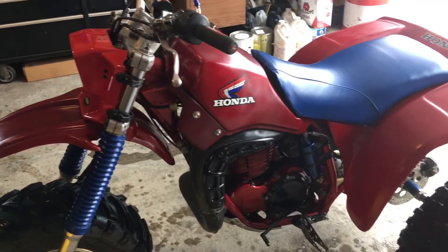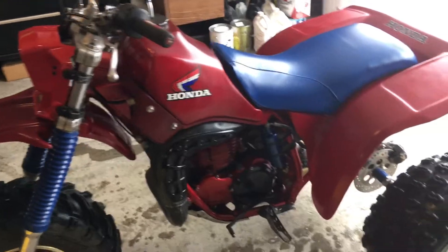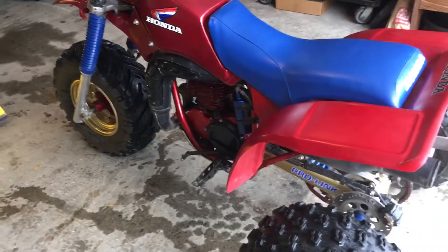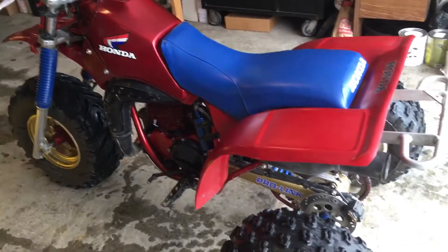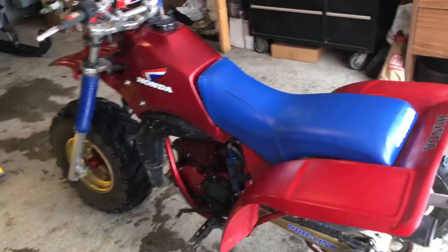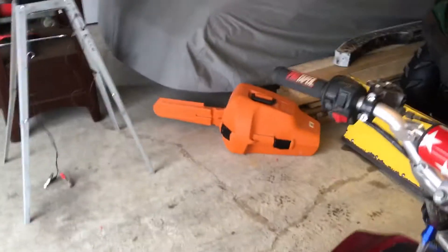Besides that, that's pretty much it. Probably got about six grand into it — not too bad. Not gonna count my labor.